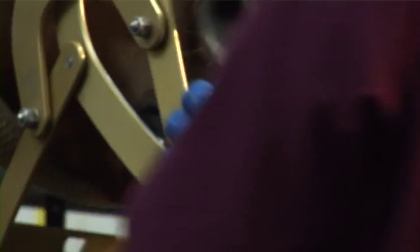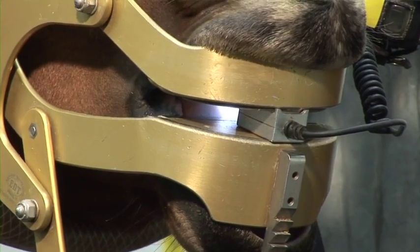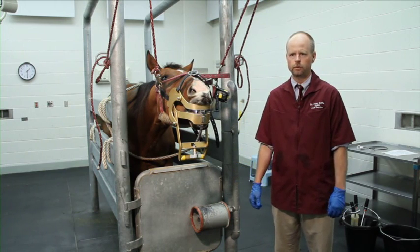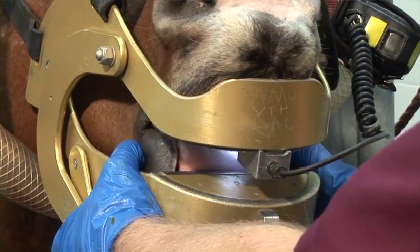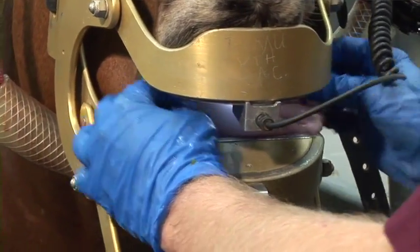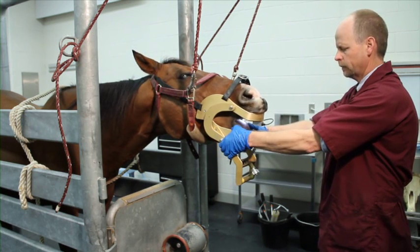We've applied a dental halter to support her head at an appropriate height and placed the dental speculum with the strap secured, along with the light source for the oral examination. We'll open the speculum slightly and make sure the horse is tolerant of having the mouth opened, check that the tongue is not trapped, and confirm the lips look okay. Then we'll open the speculum wide enough to get a good look inside and pass a hand in to palpate the teeth.